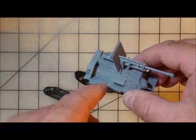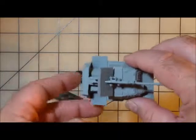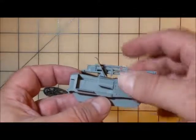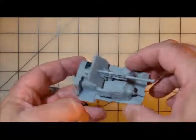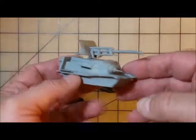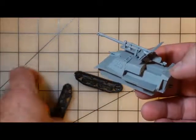If you look at the Zeiss 30s, they have little platforms for the gunner and loader to stand on — that's what I did there. I've also made the new gun shield, which is more appropriate to what they had on top of the Zeiss 30.